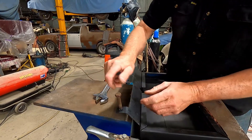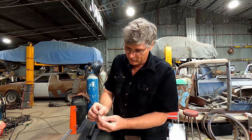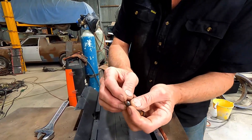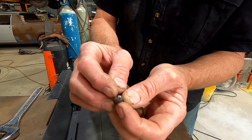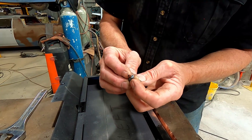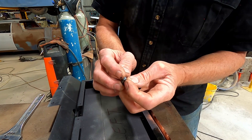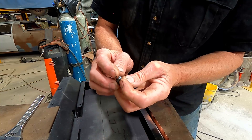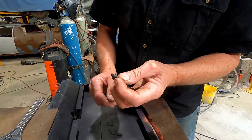Now it's loose, it'll just unwind. We can even see the rust on the end of the bolt that we've loosened up by getting the heat to run down that little broken off bolt. Because we got that bit of heat down there, it's loosened all that rust, broken it up, and now it just unscrews. Piece of cake.